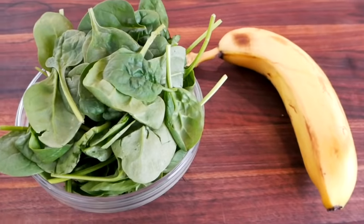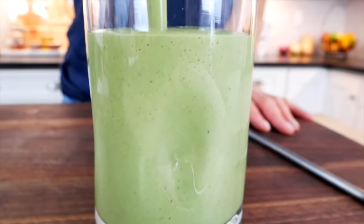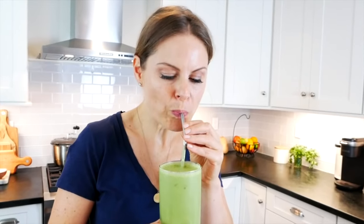So for this breakfast smoothie, I'm pairing some plant-based carbohydrates with some quality fats and proteins to make a green smoothie that is gluten-free, sugar-free, and could easily be dairy-free as well.